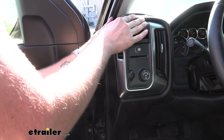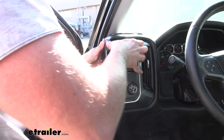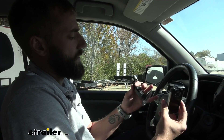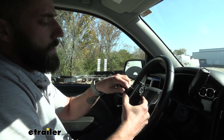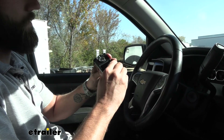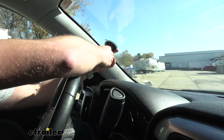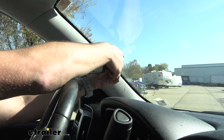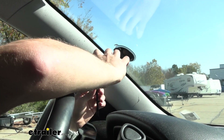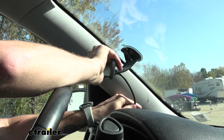Now we can start hooking up our monitor. The monitor comes with a suction cup, and we're just going to slip that right on there — that's going to hold it up to our windshield so that we can easily see our display. We'll pop that on right about there, push that lever up, and that's going to lock that suction cup on. On the back, it's going to have an HDMI port, and we'll plug in the cable that we just routed through our dash.